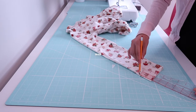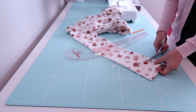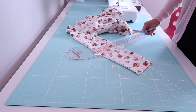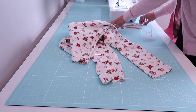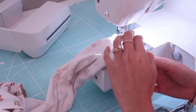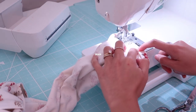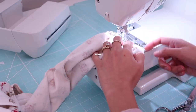I am going to shorten the sleeves by about two inches. I will fold it in and hem the sleeves — fold it about one half inch and then sew it all the way around.